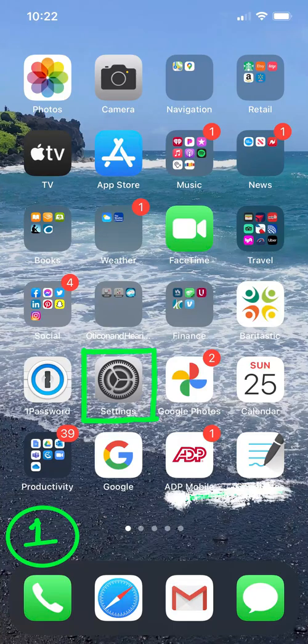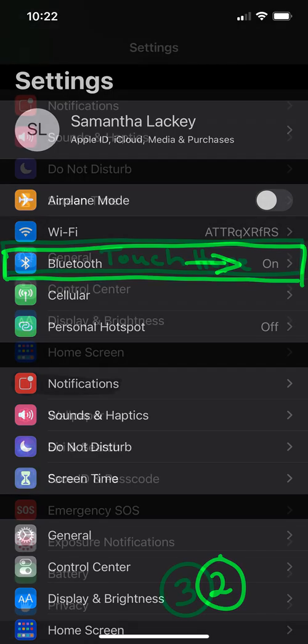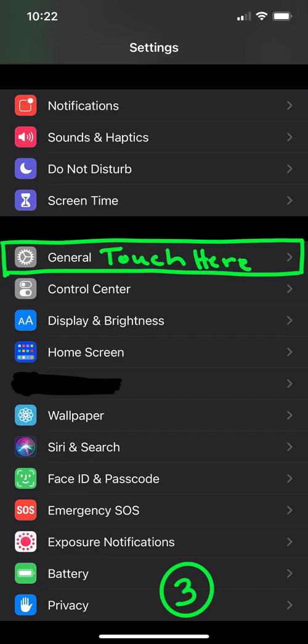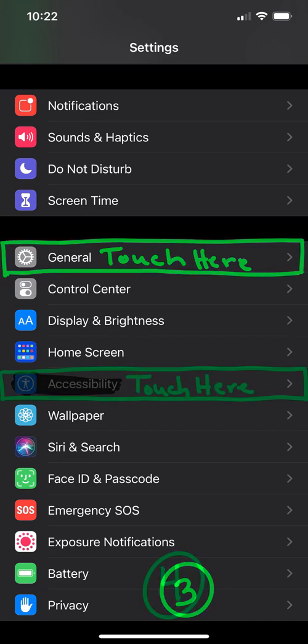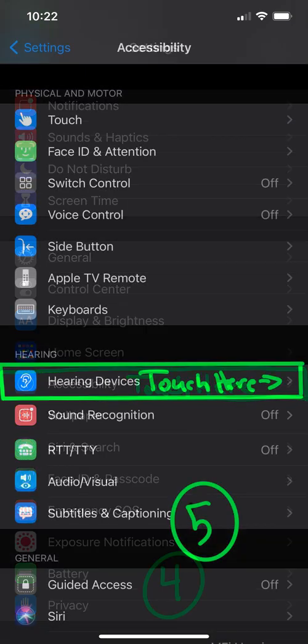Slide number one: touch the green box where Settings is. Number two: go to Bluetooth, make sure it's in the on position. Slide number three: scroll down to General, go to Accessibility.